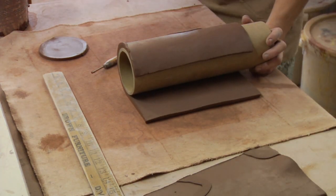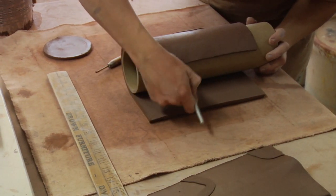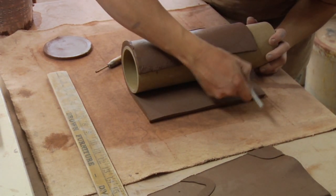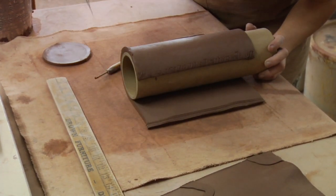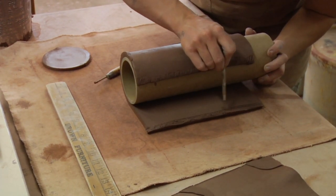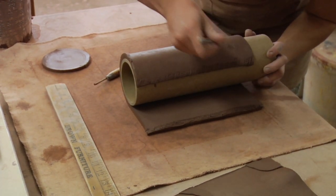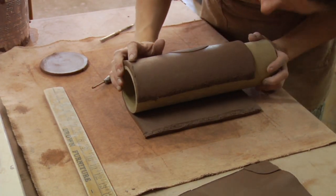Now that you've cut off the excess, you want to score the interior edge of that part and the interior edge of that part. This clay is still pretty wet so we don't need a ton of slip or a whole lot of scoring — that should suffice.